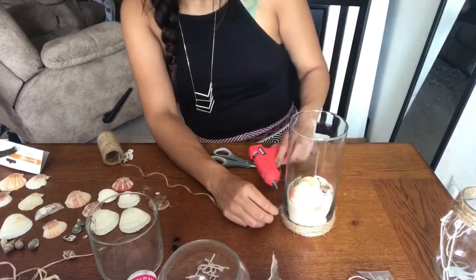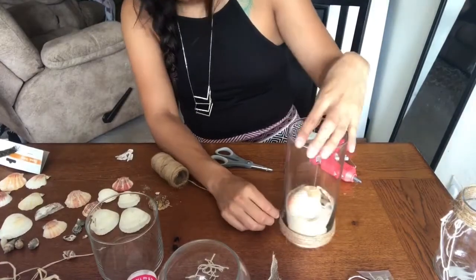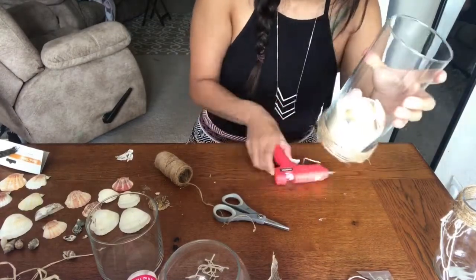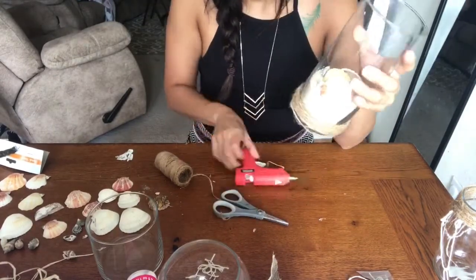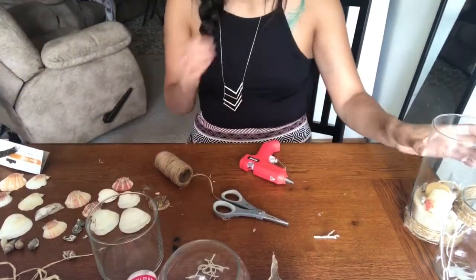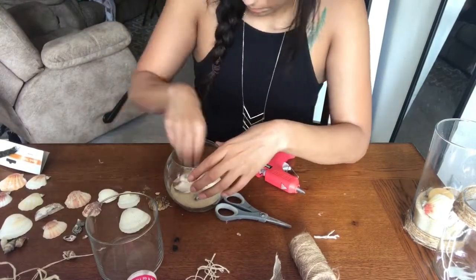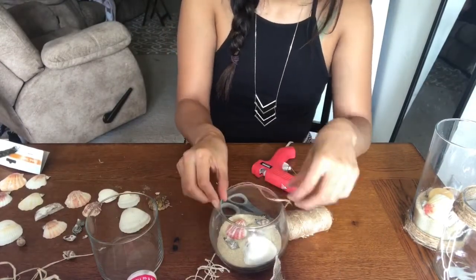I'm wrapping the twine around the top of the glass jar the same way I did the mason jar — just wrapping once, then another layer. It's kind of hard to tell in the video. I was supposed to have this video up yesterday but the app I normally use wasn't working, so I had to redo my voiceovers four or five times. I ended up figuring out a different app and I'm literally sitting in the parking lot of my gym doing this voiceover right now.